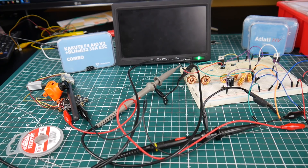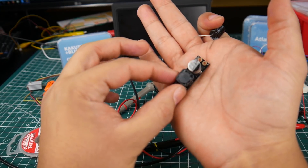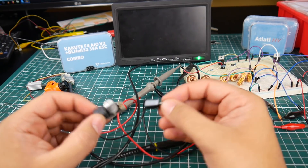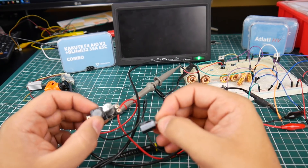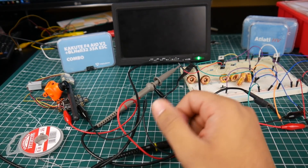Hi guys, welcome back to the channel. Today we're going to be doing something a lot of people have been wondering about — what's better, a low ESR capacitor or an LC filter? I do have ceramic capacitors on the way as well. We're testing a standard LC filter you can purchase basically anywhere, especially on Banggood, which is where I got mine, along with a Rubycon capacitor also from Banggood. Later on we'll do a complete shootout with low ESR caps, normal caps, tantalum caps, voltage regulators — all kinds of things. I'm still preparing that video, but I want to answer this question today.